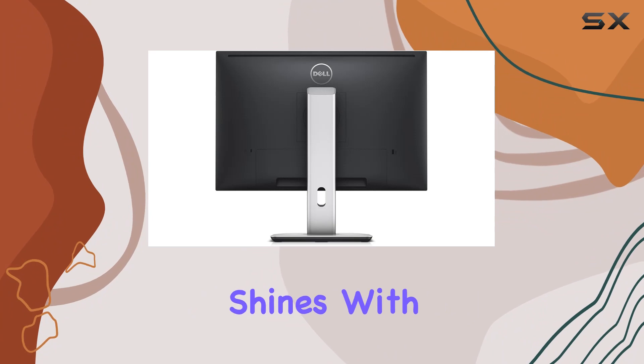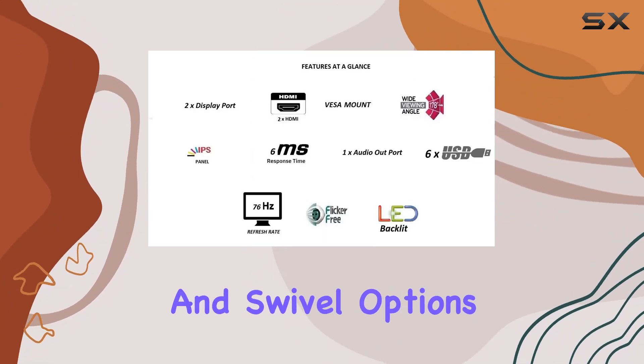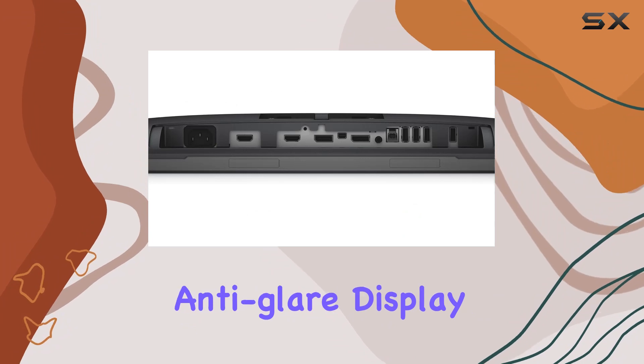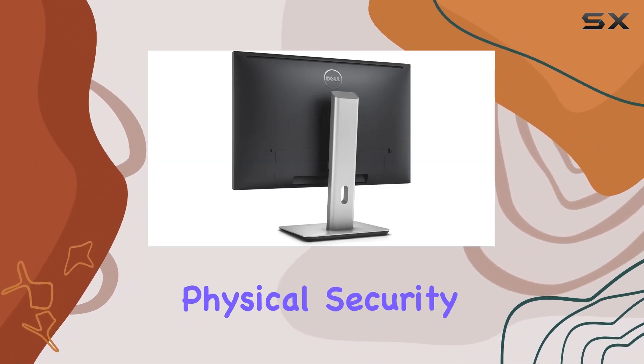The monitor's adjustability shines with the height-adjustable stand, tilt, pivot, and swivel options, catering to ergonomic preferences. Built-in cable management keeps your workspace organized. The anti-glare display adds to the overall viewing comfort, and the security lock slot enhances physical security.